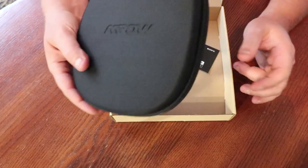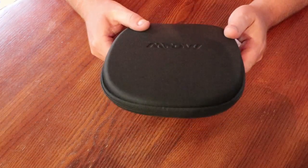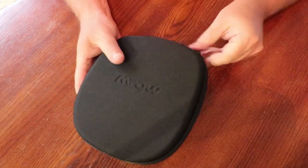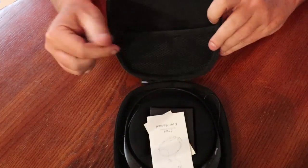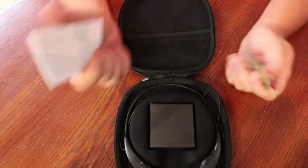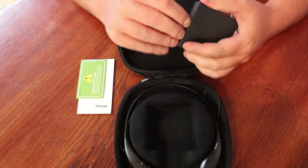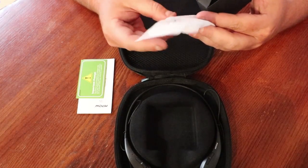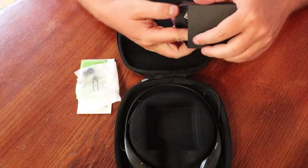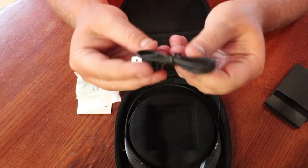The first thing when you open this is you have a hard case — I like that. Thirty dollars and you're already beating the Sony WI-1000X with a hard case. Inside you've got a little pouch, instructions on how to pair and how they work, an important product card, and then a little box of extra earbuds — looks like a small and a large — plus a USB to mini-USB charger.